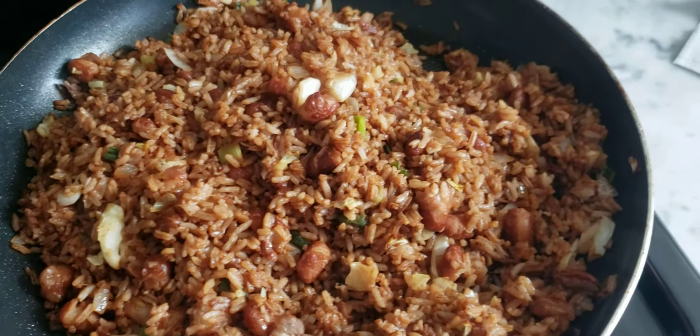Some curry chicken, just some quick cooking. I want some Jamaican style around here — very delicious, yeah man. Like, subscribe, comment, and share. Big up yourself!